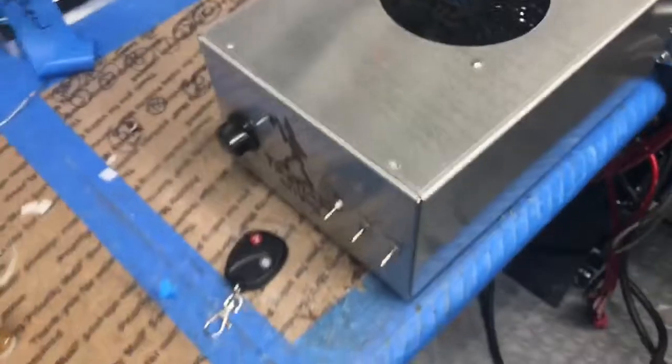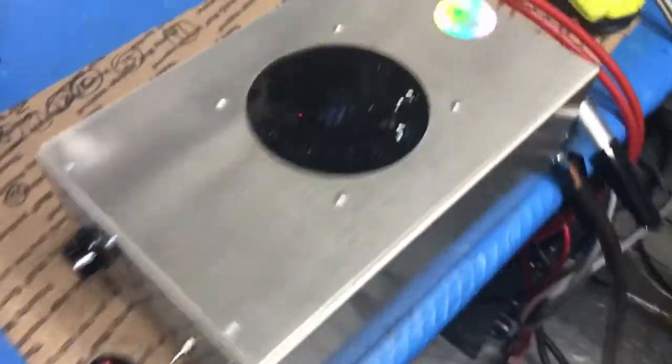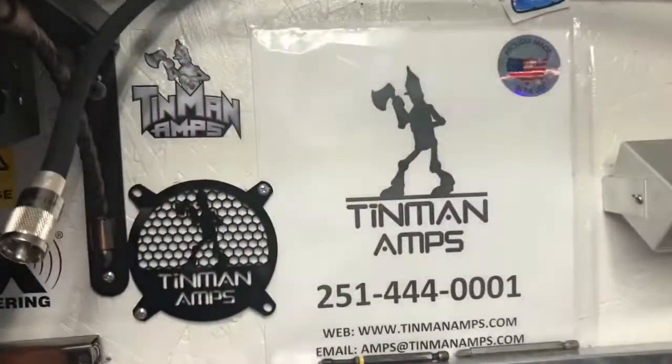I'm gonna go ahead and put these two LEDs in here for you, get this ready to come back to you. There's your serial number. All right, I appreciate it — Tin Man, bye.